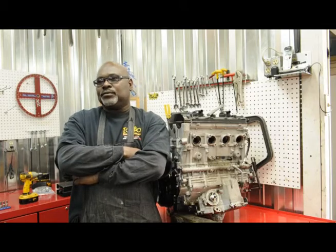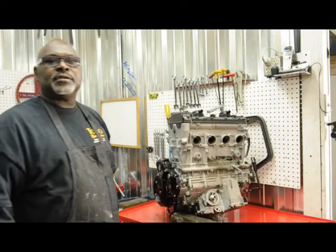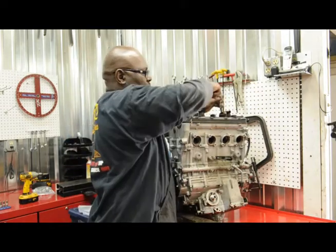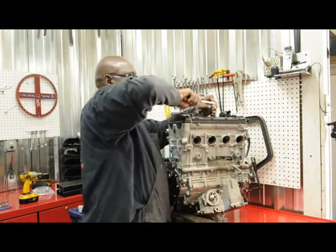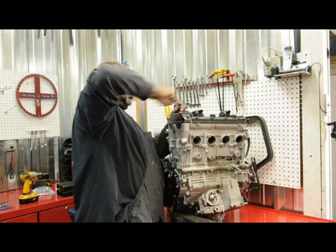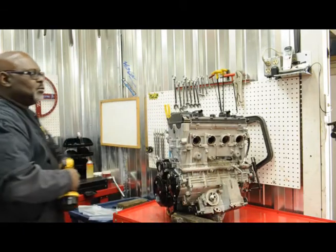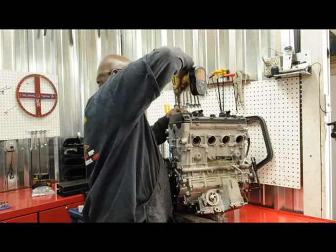So grab a seat and some popcorn, and we're going to start getting to work. One of the first things I'm going to start doing is pulling the valve cover off this motor and start inspecting everything. What I like to do is take a breaker bar and break everything loose, then come back and use my DeWalt impact to pull the bolts the rest of the way out.